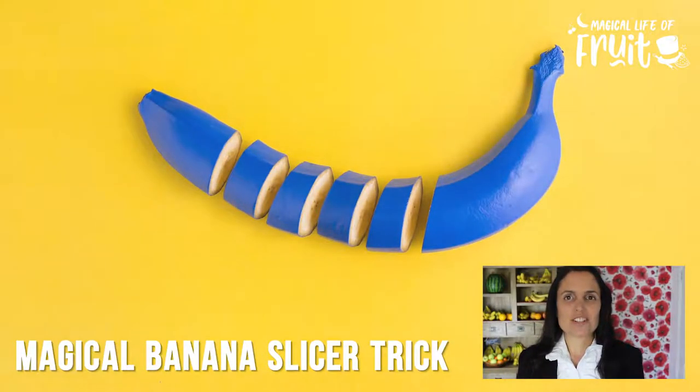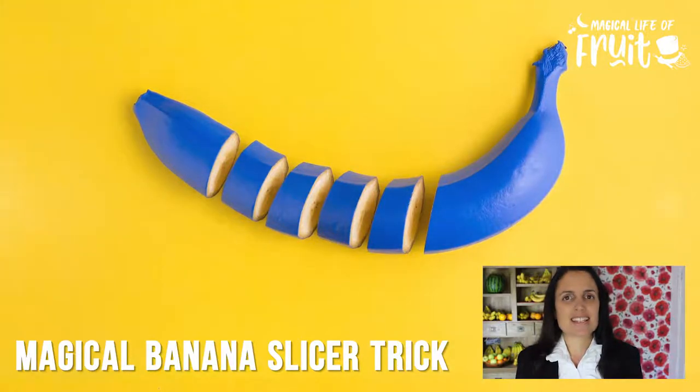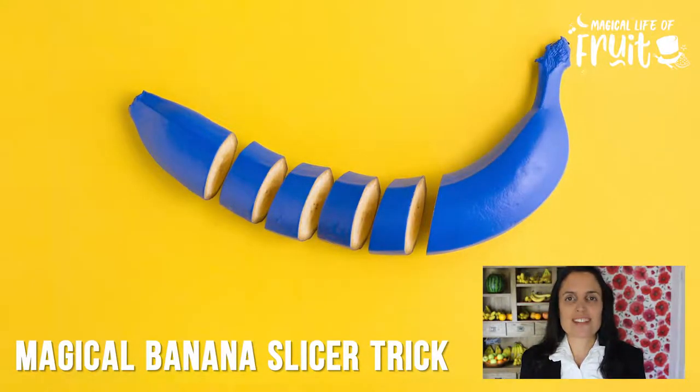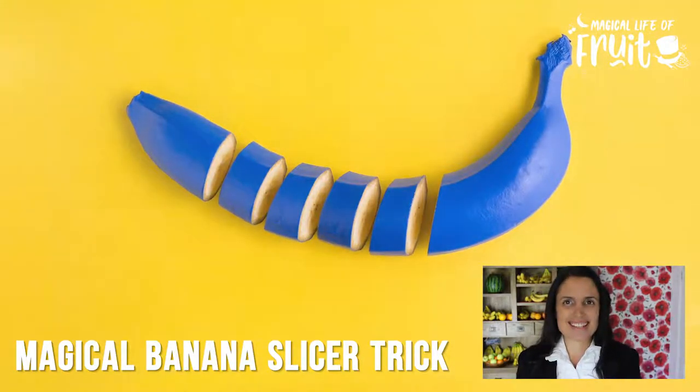Today I'm sharing my magical banana slicer trick, which is a really fun way to slice a banana and a party trick that you can use to impress your friends and totally amaze your kids.